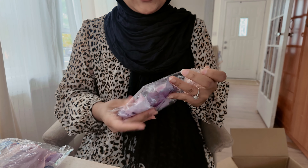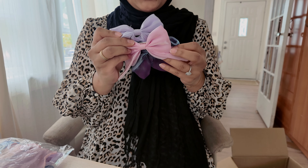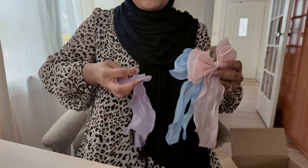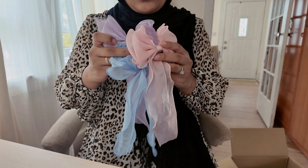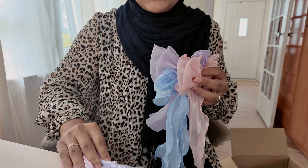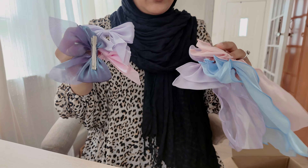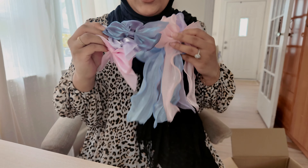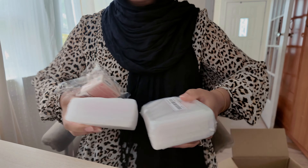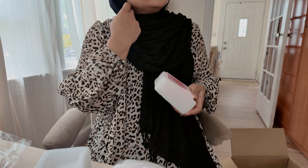My favorite items are these little bows for the girls — I thought they were so cute. I got some bigger bows but these just matched the whole Bridgerton vibe so nicely. I got six of them for the six of us, and I think I might go with the pink one because my dress is pink. I'm just going to give these to all the girls and they can wear them when they get here.